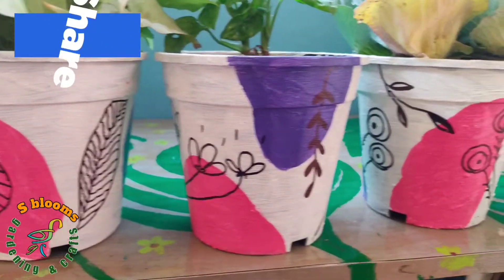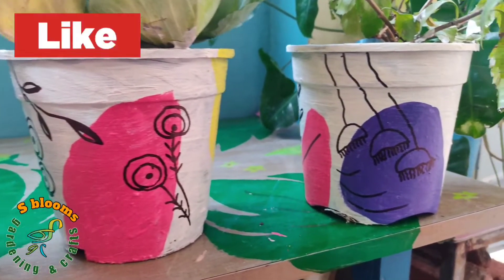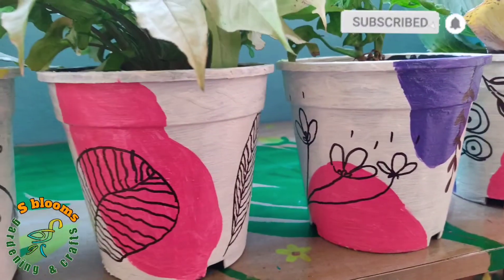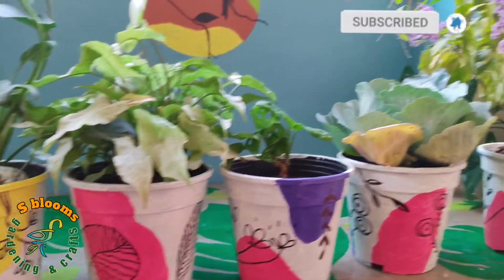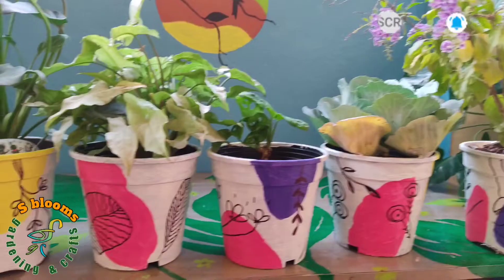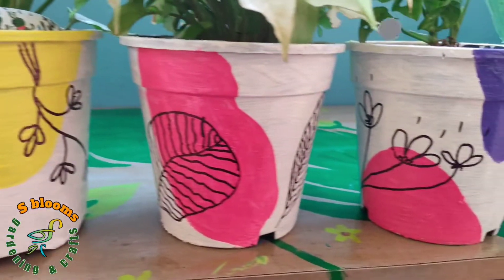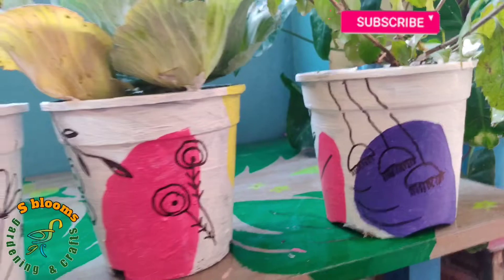Thank you for watching. Happy gardening. Thank you.